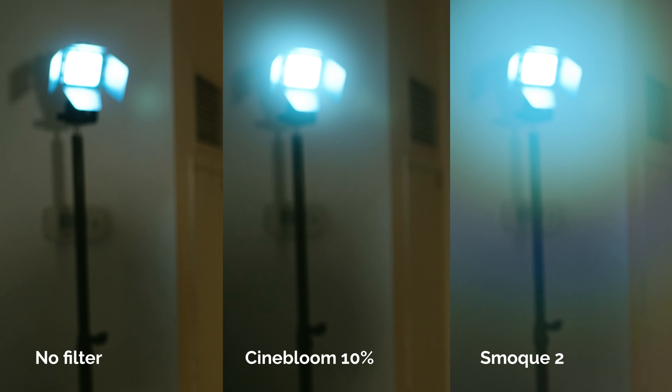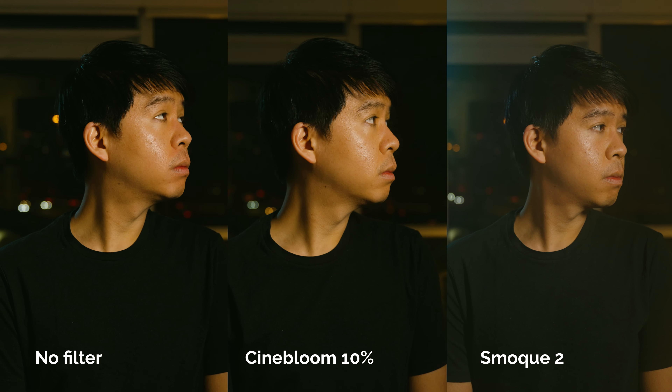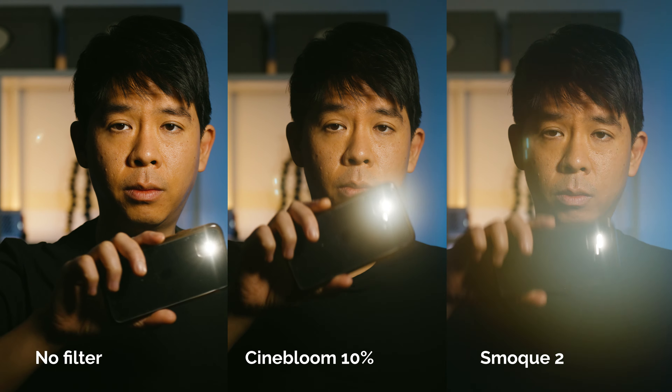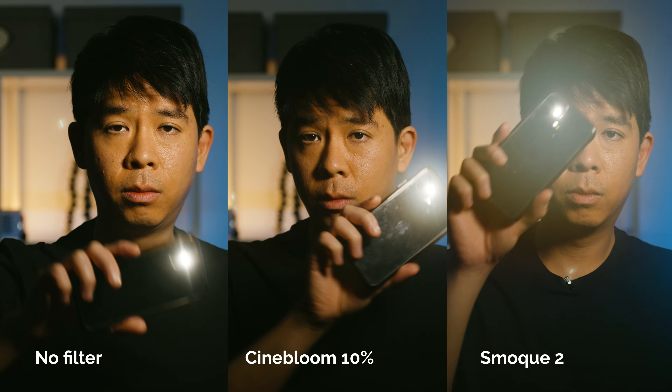This is what the Cinebloom filter looks like — this is the 10% — and this is what the smoke filter looks like. As you can see, the Cinebloom filter softens the image a bit and highlights the light sources, while the smoke filter reduces the contrast, lifts the shadows, lowers the highlights, and just adds that atmosphere. Here is what it looks like when I have a straight light source pointing at the camera with the Cinebloom filter on, with the Smoke 2 filter, and without any filter at all.